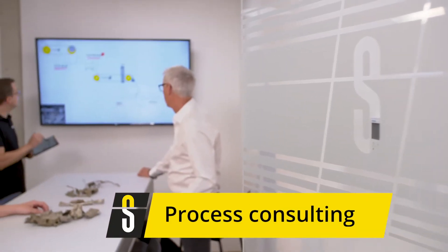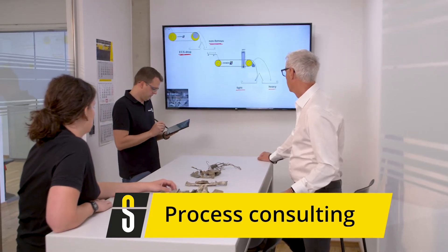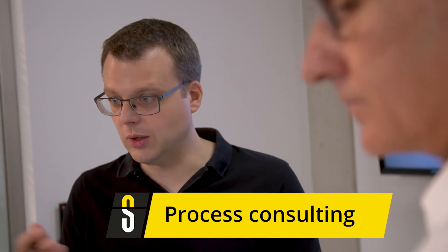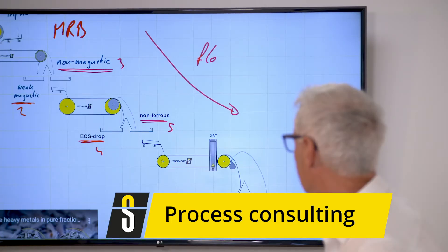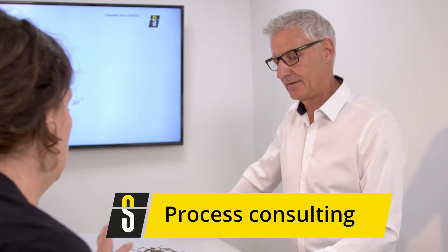The aim of a customer test at Steinert is generally to develop the right process in accordance with the input material and sorting target. The initial discussion is used to explain ideas and make suggestions on how to proceed. After testing, the results are discussed to create transparency in this type of consulting.